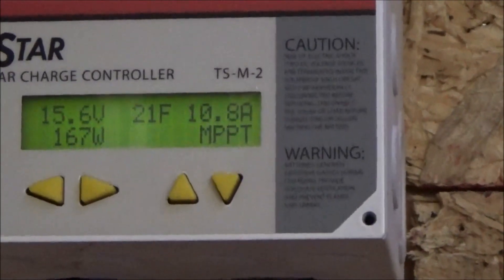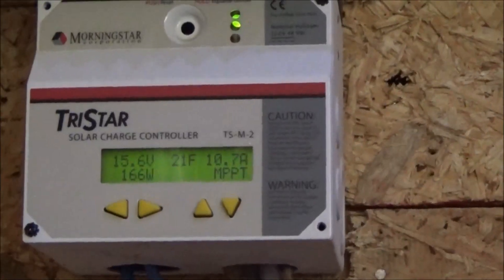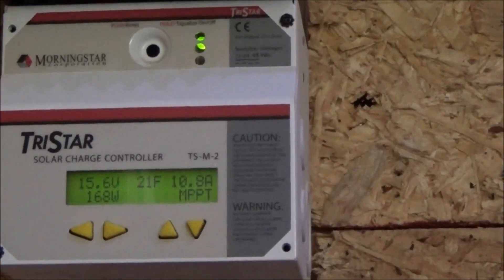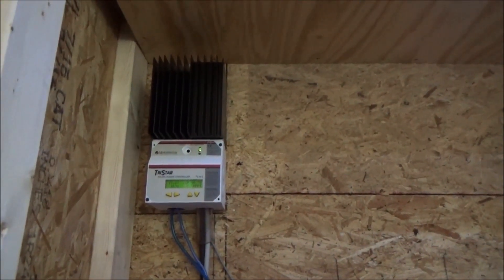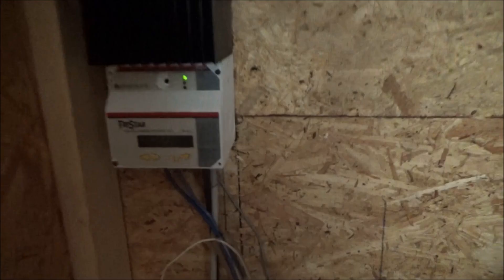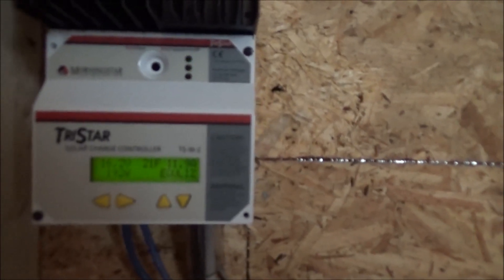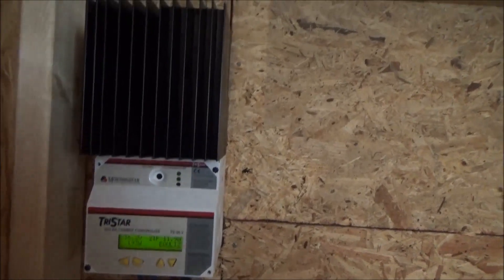Boiling the batteries mixes the acid better. The acid tends to separate from the water, and then you don't have equal charging in the cells, which equals reduced battery capacity. This is a really nice charge controller — the option to manually equalize whenever you want, or set it on auto, is great to have. I'm at 16.2 volts equalizing, with 200 watts coming in. Let's go outside and see if the batteries are boiling a bit.